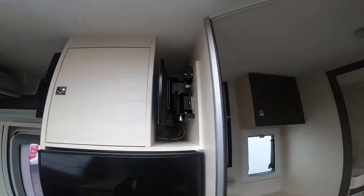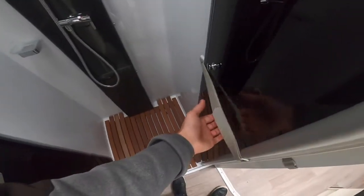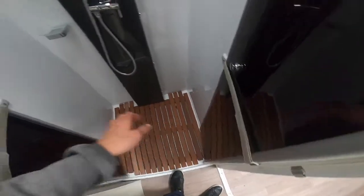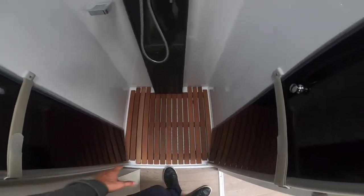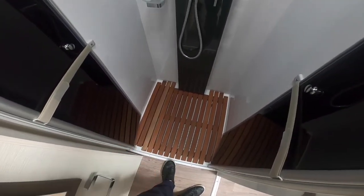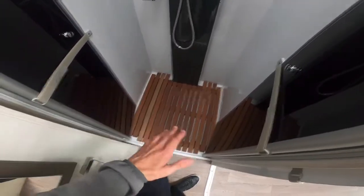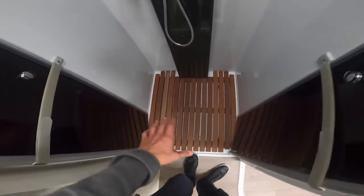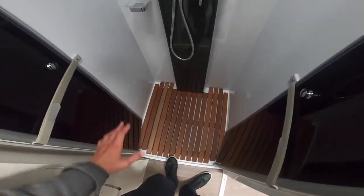Across the back of the vehicle is your washroom. Starting with the shower: always make sure the shower doors are tied back with the velcro straps before you travel to stop them banging around. In the shower tray you've got a duck board — this is better for when you're using the shower as the water drains off nicely, and it's better to stand on as it spreads weight evenly rather than standing directly in the plastic shower tray. You can remove it for cleaning.